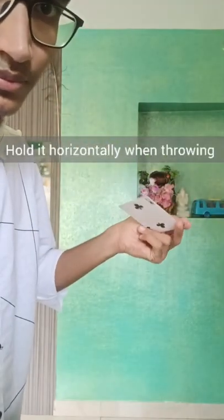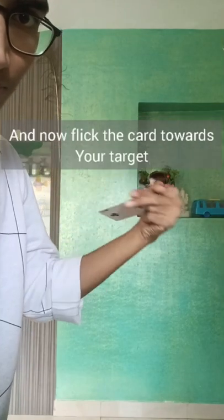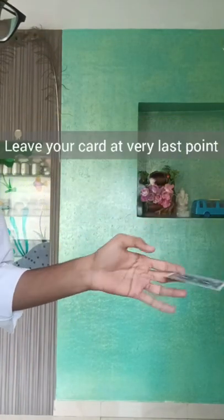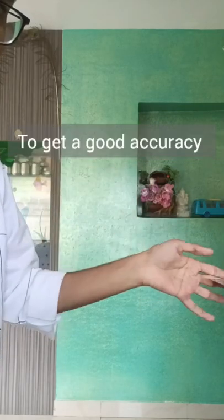Hold it horizontally when throwing. Now curl your wrist back and flick the card towards your target. Leave the card at the very last point to get good accuracy.